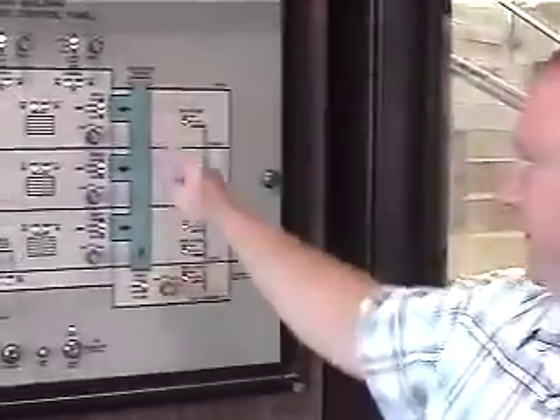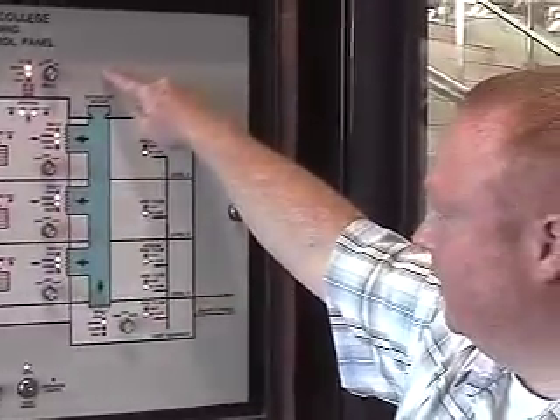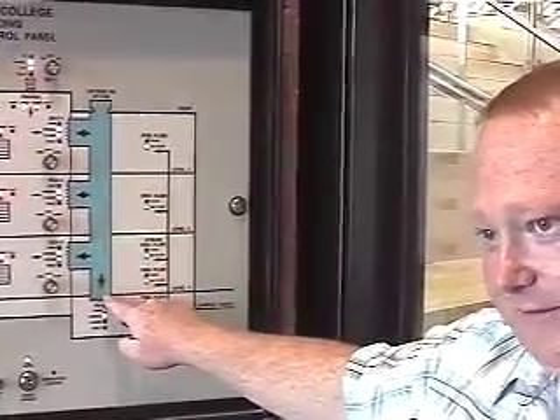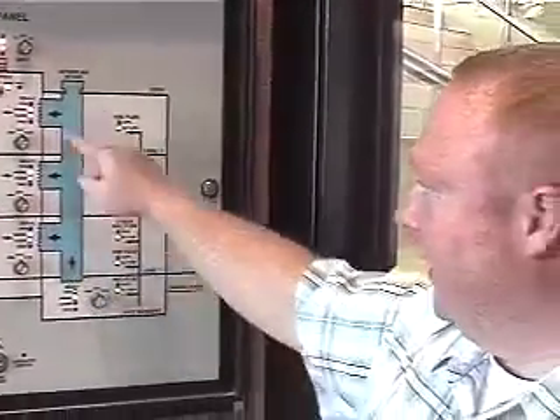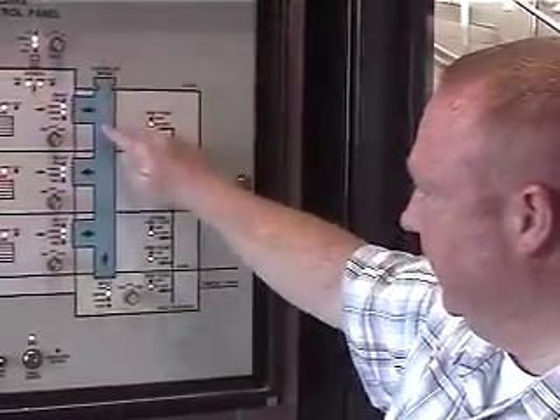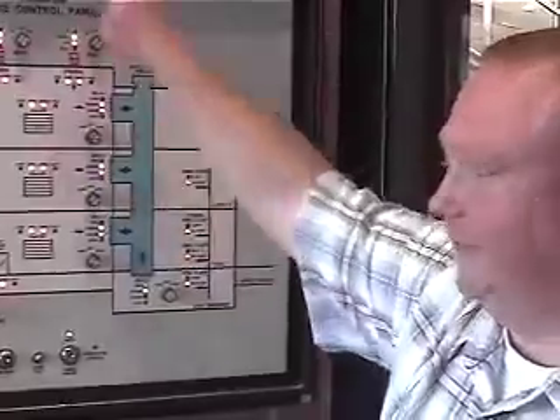This building has two air handlers. The fire alarm would shut down both air handlers. The damper only affects one because there's an outside air intake right there, and it blocks off any outside air from going to that air handler. It opens up so you have fresh air for the exhaust fans — the outside air gets sucked in and blown out through those exhaust fans.